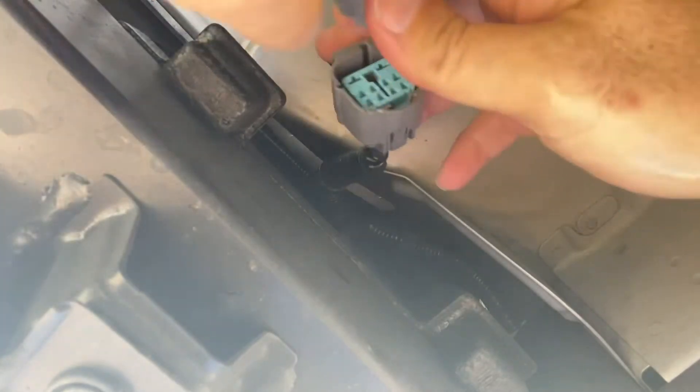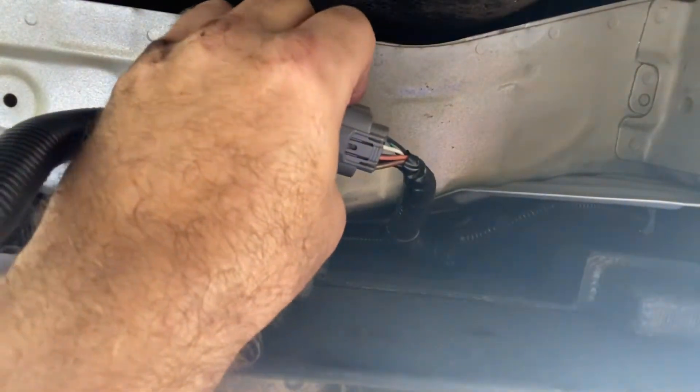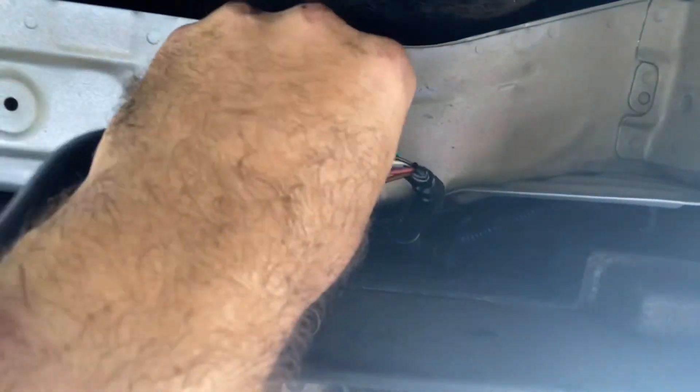It goes in like this - positive click. Then you probably want to snap this back up in there. According to the directions, the last steps are under the hood.